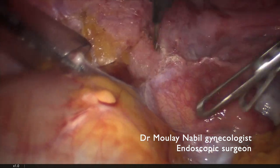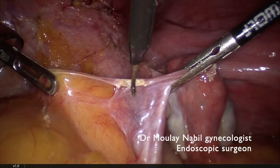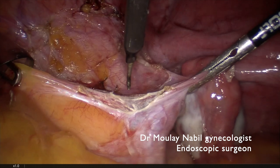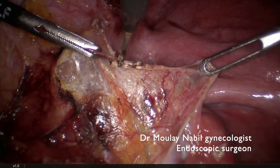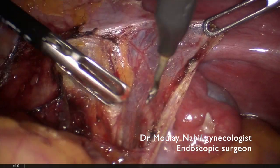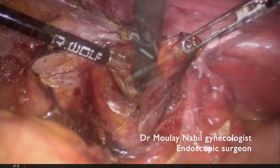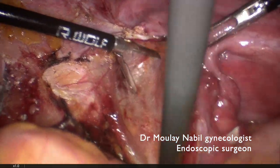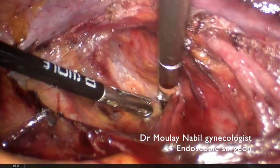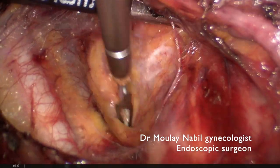Due to the cervico-isthmic position of this myoma and for better vascular control, we prefer to control both internal iliac arteries rather than the uterine artery. If you control the uterine artery at its origin, you have good control on the uterine corpus but poor control at the cervico-isthmic level. For this reason, in this huge myoma with cervico-isthmic position, we prefer to control the internal iliac artery.